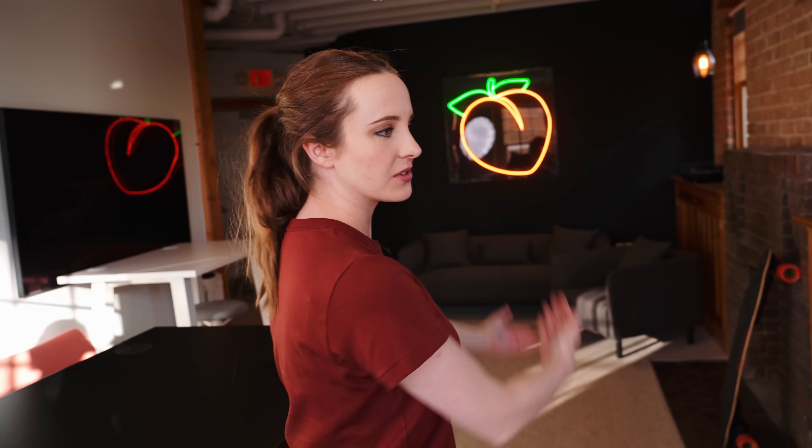Hello everyone, my name is Sarah Dietschy-Renz with Peachy. Welcome to another video about the MacBook. Yesterday I posted my personal video editor's review of the 16-inch M1 Max MacBook Pro, the new 2021 versions with the notches and all. But today we're getting the perspective from a programmer.